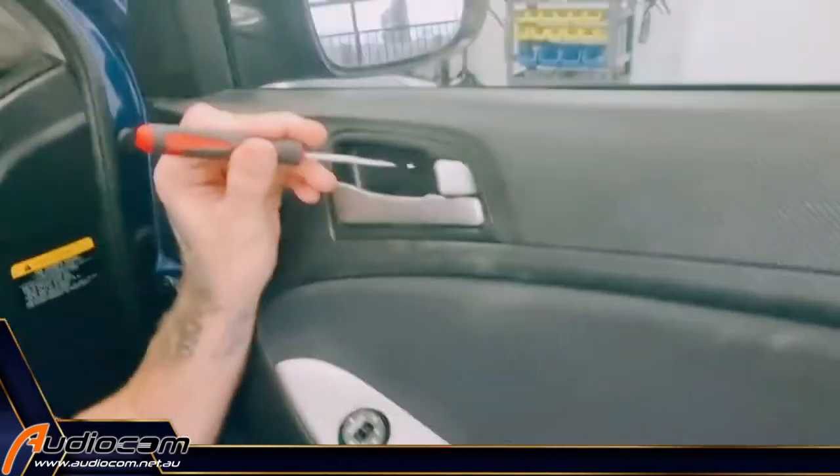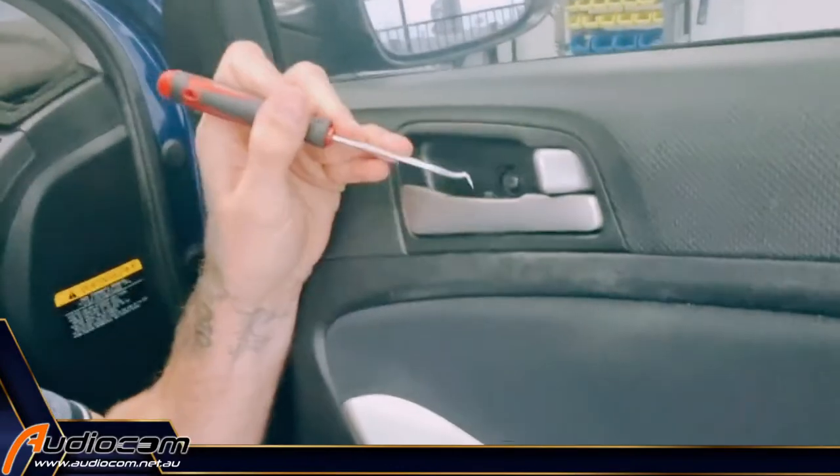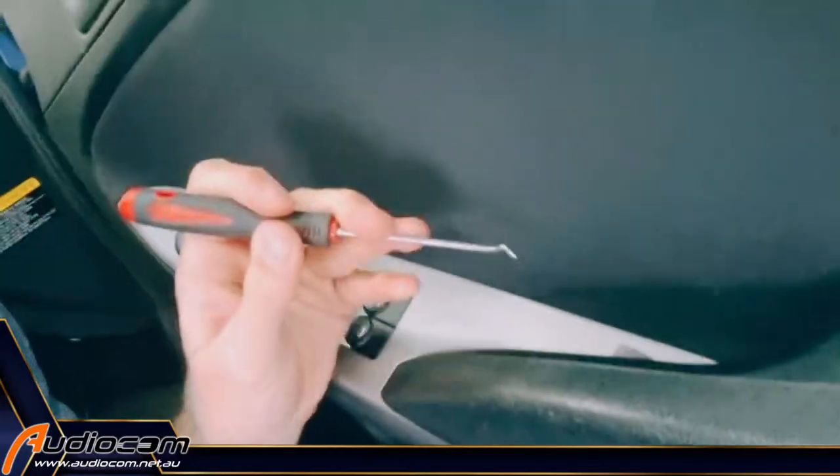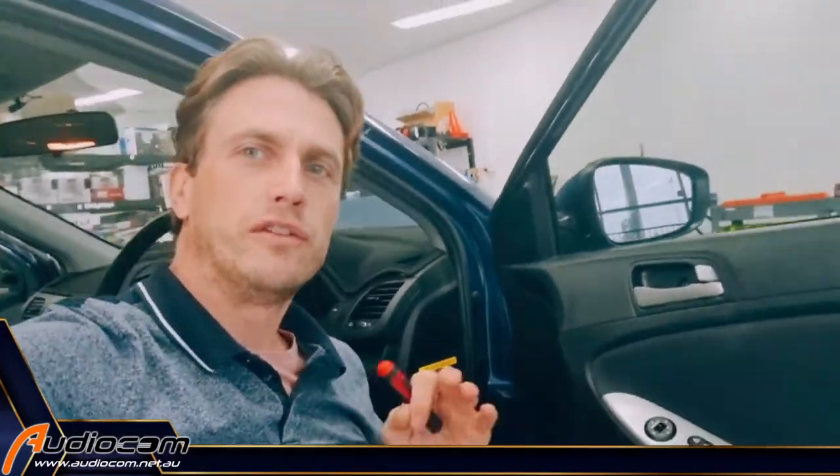You're going to carefully get the pick tool in there and just pop open that panel and expose the screw, and the same down on this little one. Expose that screw like that, then we're going to remove the screws and pull the door trim off. Let's do that now.